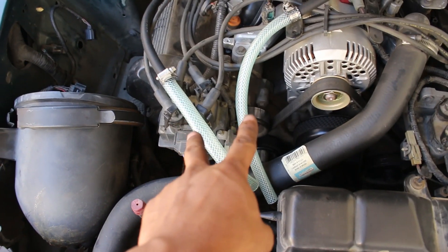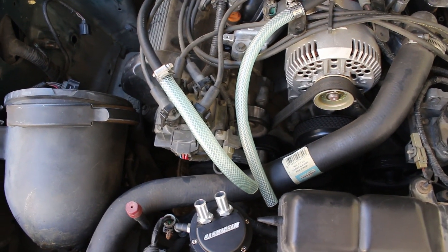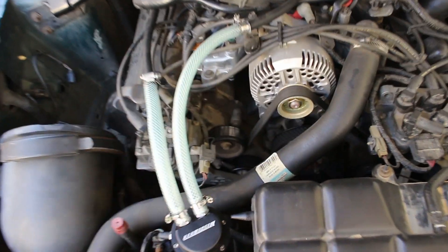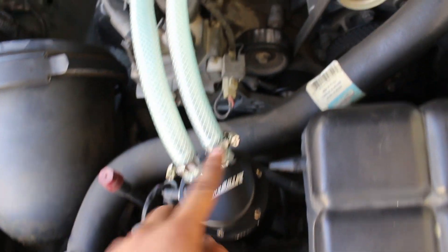Now that both of our hoses are cut to length, nothing left to go ahead and install them — and then you're pretty much done. And just like that, we are all done with the install. I went ahead and put hose clamps on every connection, and also where I joined the two hoses together.